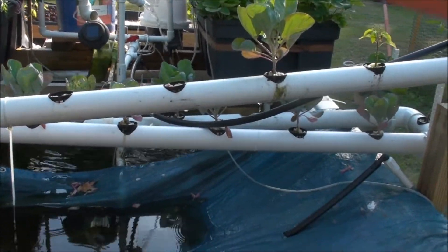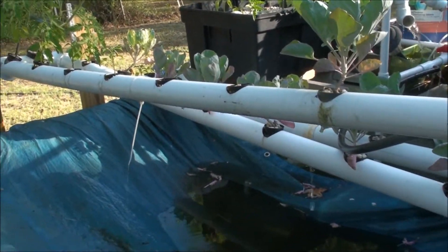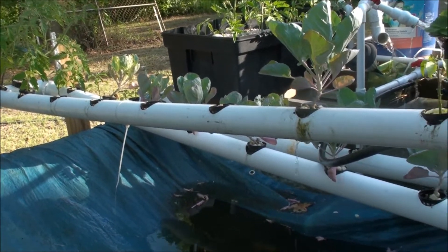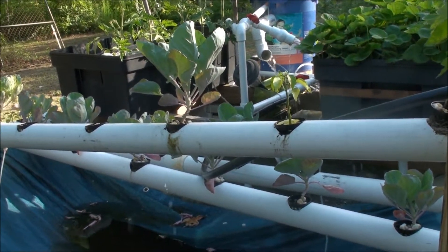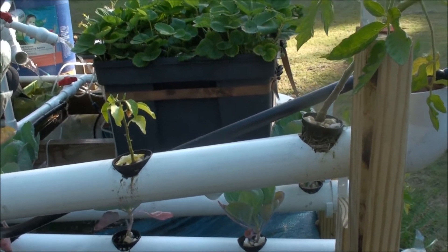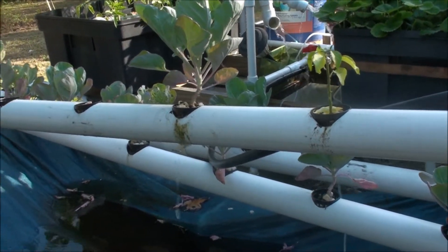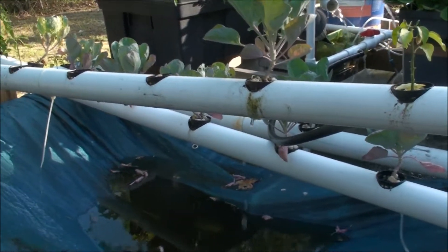It just runs right back under the tub. As you can see, I've got some dripping going on — not a big deal. Just right before I made this video, I pulled all of these guys out and washed them off real good. Had a little bit of algae growth going on inside there, plus the root mass. I pulled everybody out, cleaned them off real good, flushed the tube, so we've got a decent amount of water flow going through there right now.